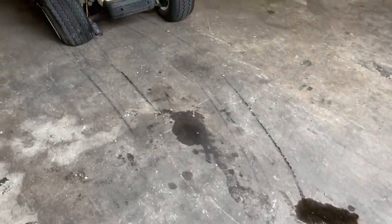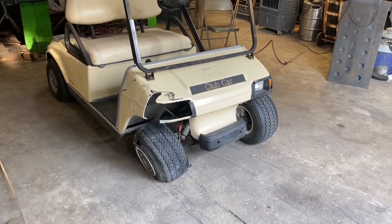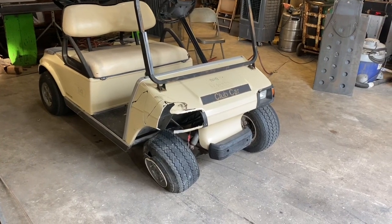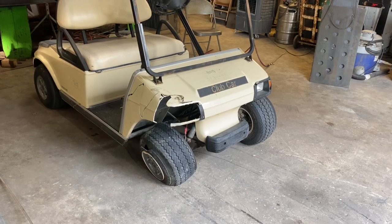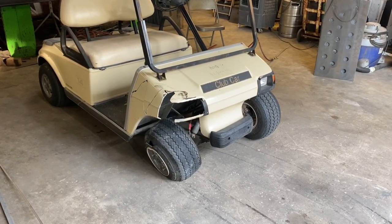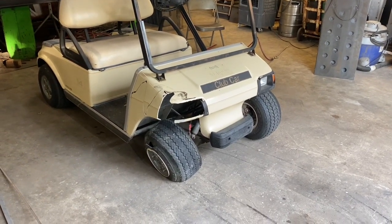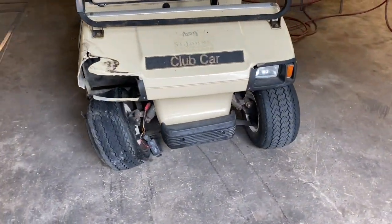What do we have today folks? We got a 2001 Club Car DS 48-volt. As you can see, it's got a little fender bender. Just picked this thing up a couple hours ago, got it for a pretty good deal. It actually does run — I drove it in here — but as you can see, she's a little bent up.